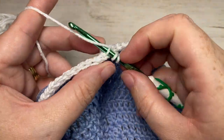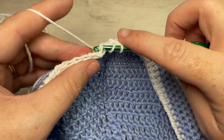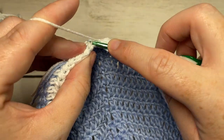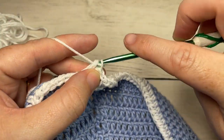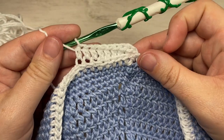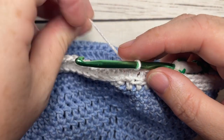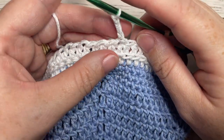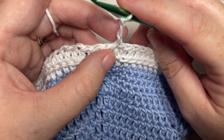Insert your hook under that third loop only and work a half double crochet into each stitch all the way around. When you come to your first stitch, join with a slip stitch into the top of your first stitch. As you work in the third loop all the way around, you'll see it pushes the top of your stitch forward to create a little ridge of texture — that's what we're going for in this bag. Half double crochet in the third loop all the way around, join with a slip stitch into the top of your first stitch.